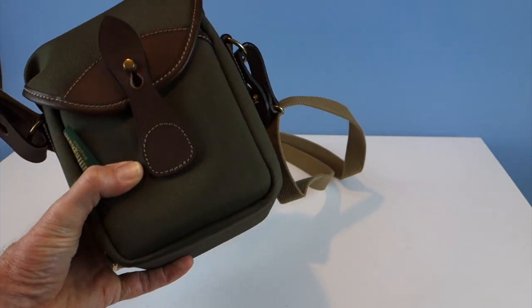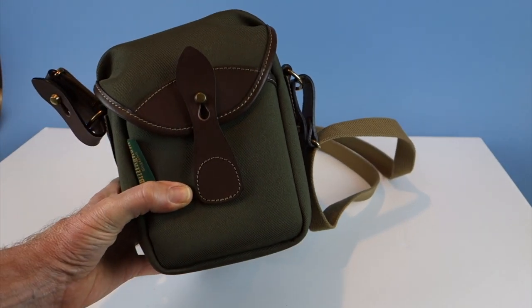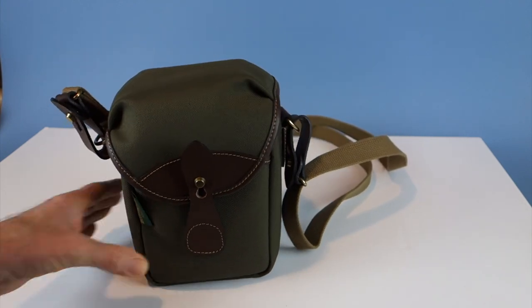This is a quick review of my Billingham 72 camera bag. I recently purchased this on eBay and I want to do a quick review of it along with a comparison.